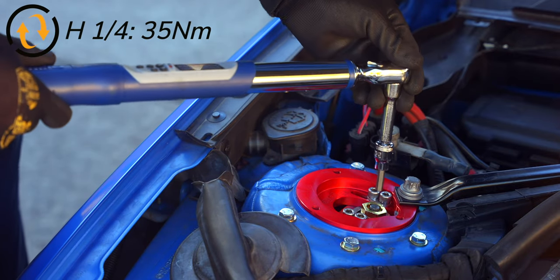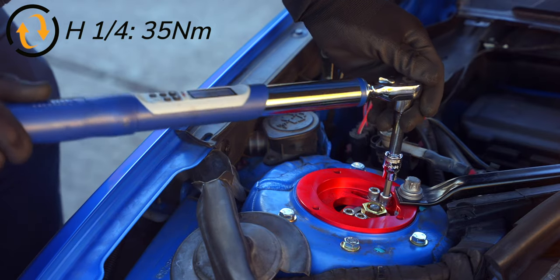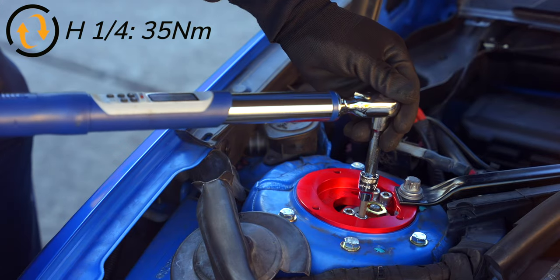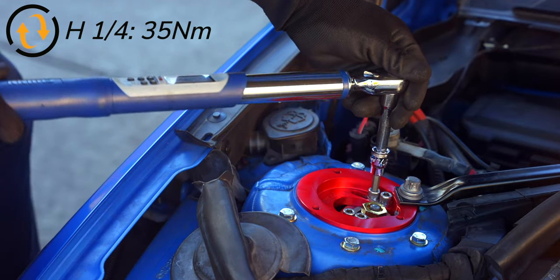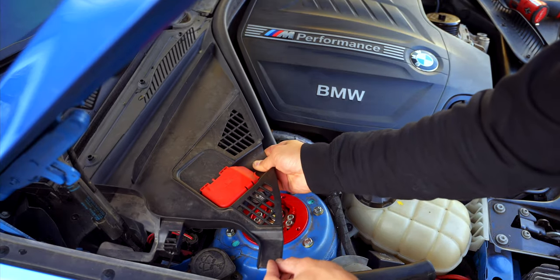Personally, I didn't adjust the camber plates — I just left them in their arrived location, which should be close to a neutral position. Just make sure to snug down the set screws when you have the plates in the position you want. Then put back on your covers and repeat on the opposite side.